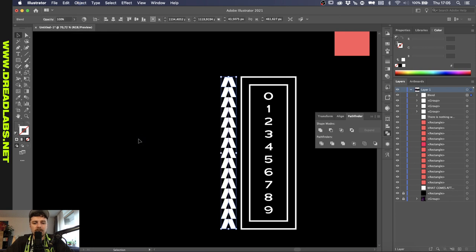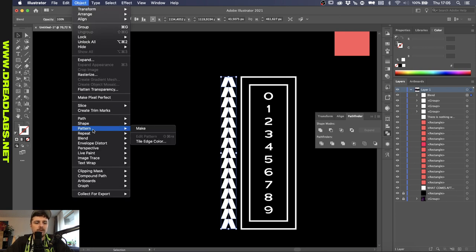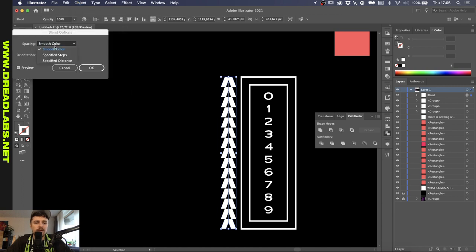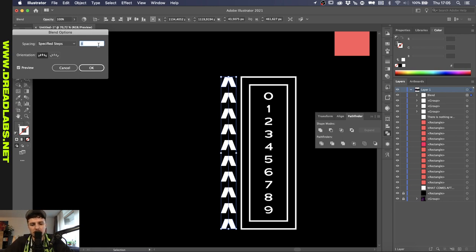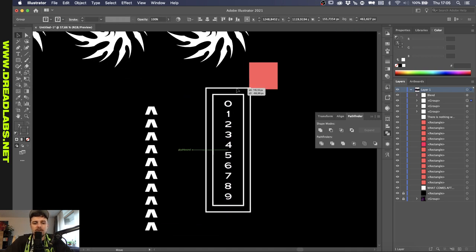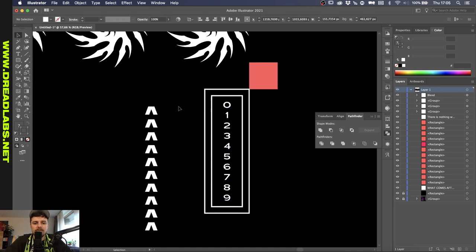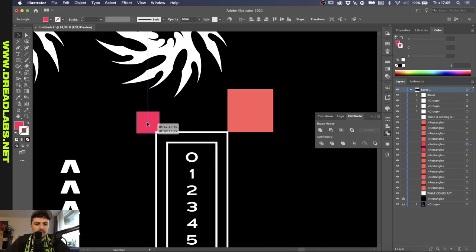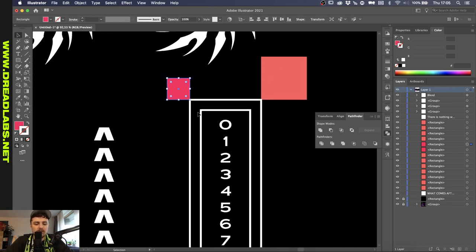We can do the same thing that we did with the Dread shapes — drag this one down until it's aligned perfectly with this one. Select both of them, go to Object, Blend, Make. This is just a little bit too much, so if we go to Object, Blend, Blend Options, instead of Smooth Color we can do Specified Steps. With the preview checked on, we can lower this amount until we're satisfied with the number of steps. I think eight is enough. Let's just align this with our square again.